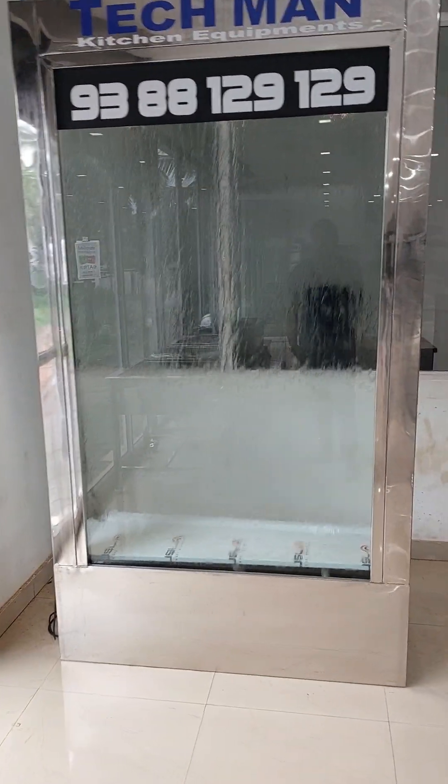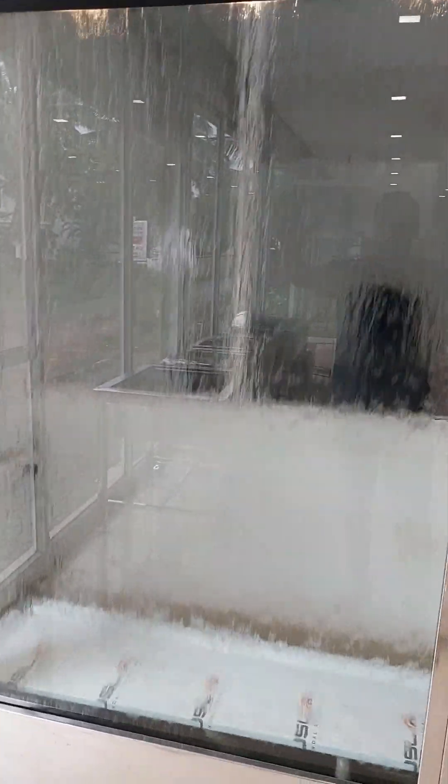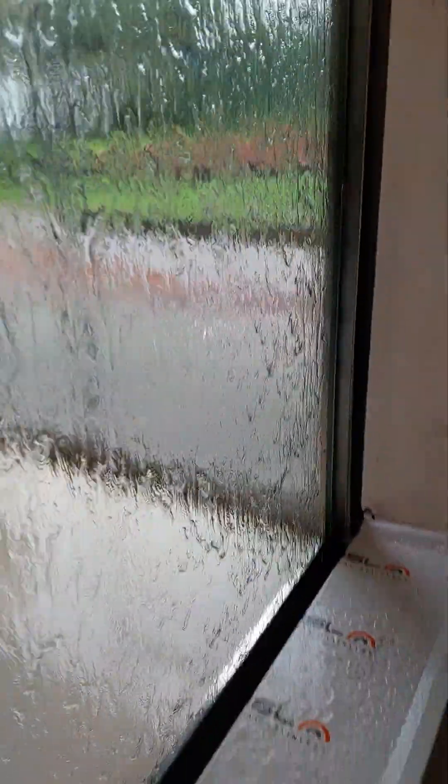You can order the Techman equipment. You can order the wall to your required size. You can order the product in that size. The product can be ordered in various configurations.